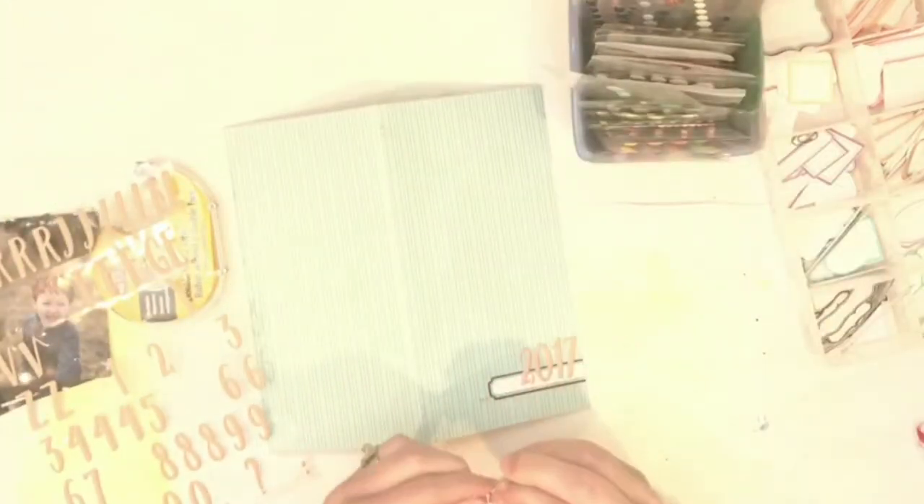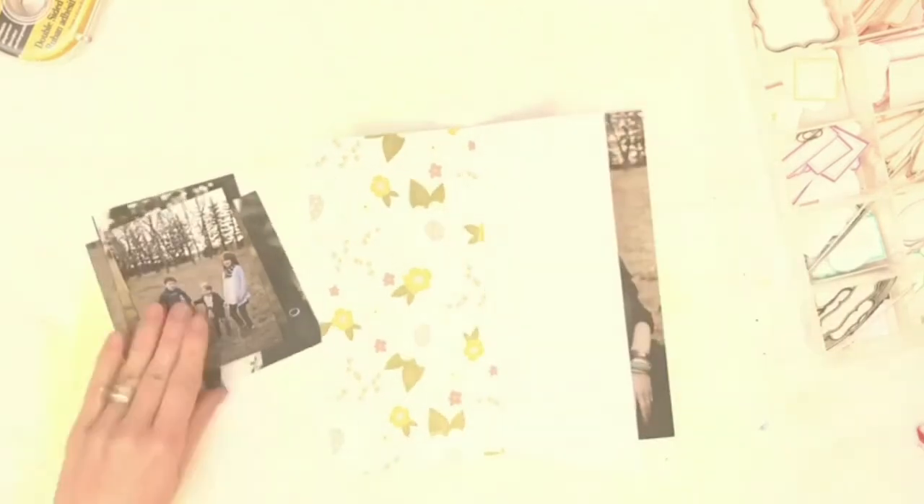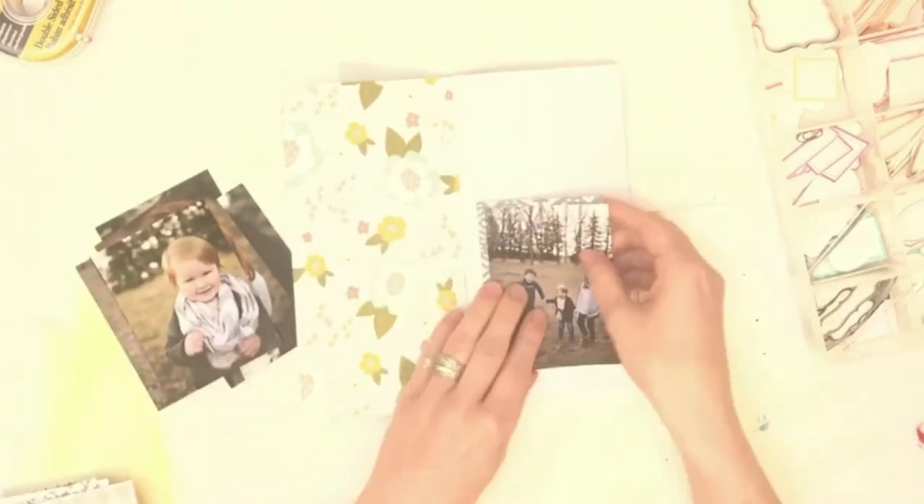Then I'm moving to the title page. I wanted to keep it pretty simple. I'm using a label, and then I'm using these cute little puffy alphabets from Felicity Jane's Willow kit, and then I just did a little tiny bit of stitching along the bottom just to add a little bit more detail.